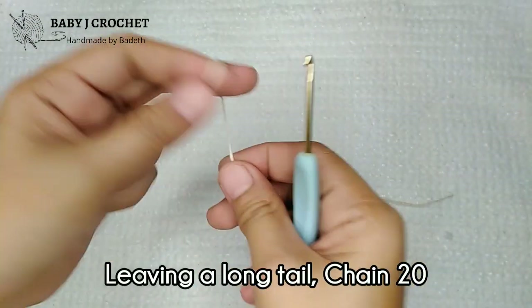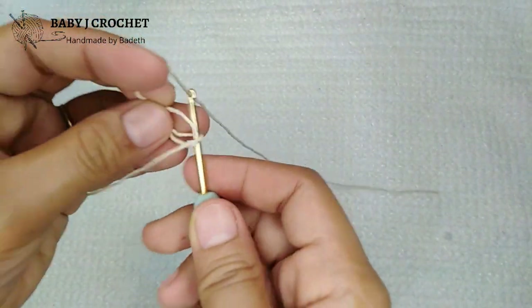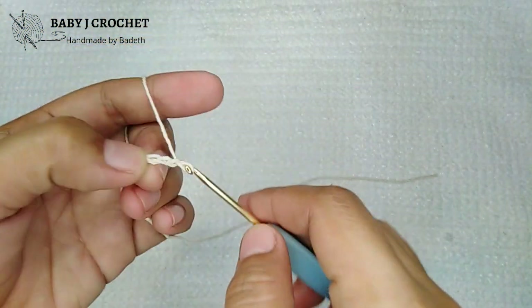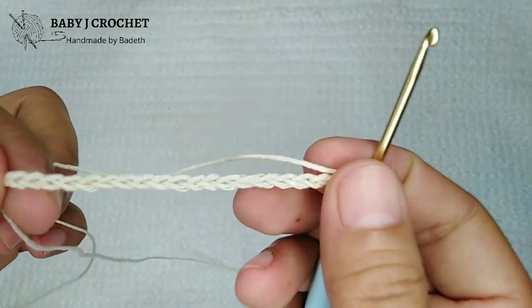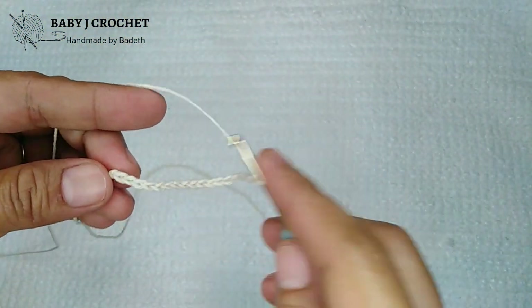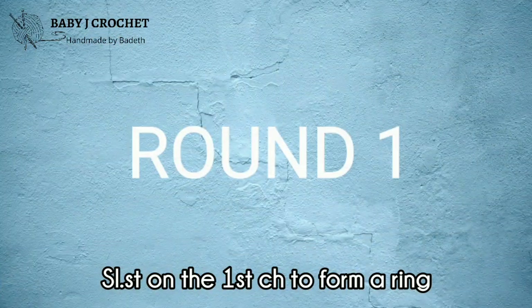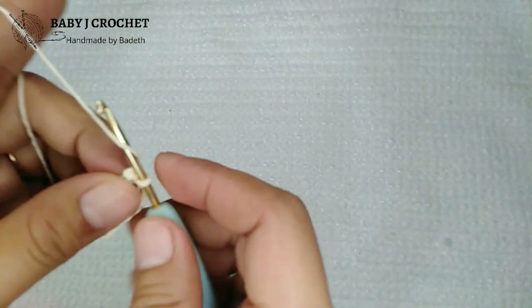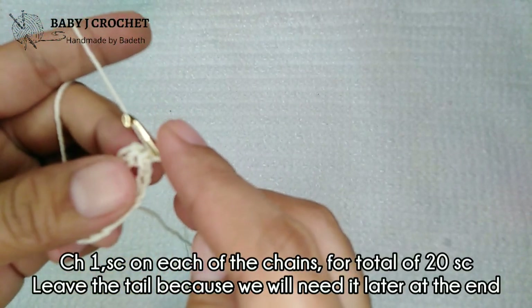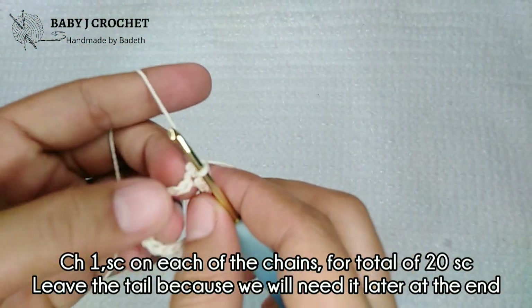We'll make a long tail, make a slip knot, and chain 20. After chain 20, slip stitch on the first chain to form a ring — this is our foundation chain. For round one, chain one. Leave the tail because we will need it at the end of this video. Then single crochet on each of the chain stitches.